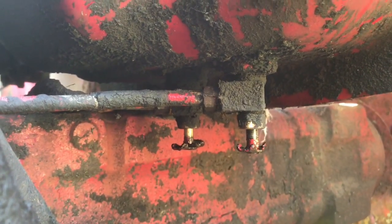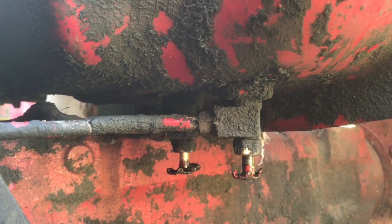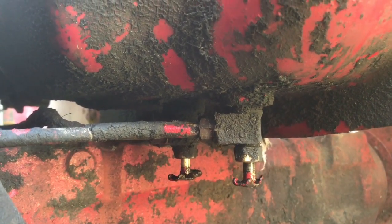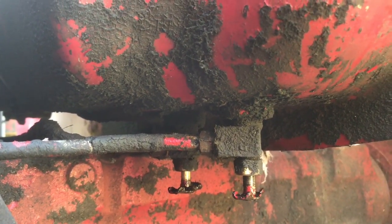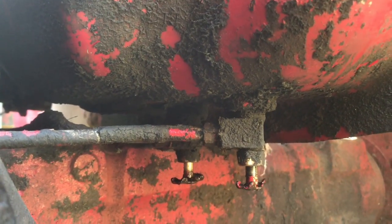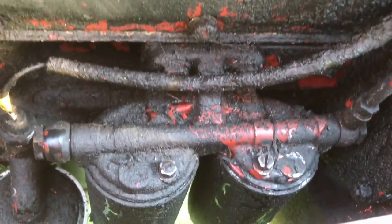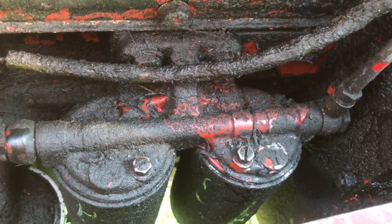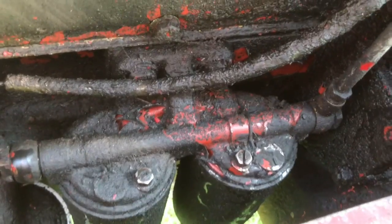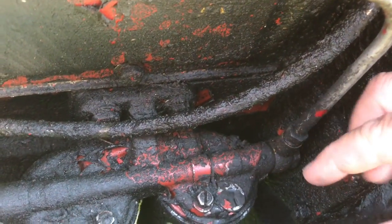I took the metal tubing off and we've got full flow from there, so I don't think there's any clog in the tank or the valves or anything like that. So now I'll take you over to see the filters. Here are the filters — the incoming fuel line is this here.